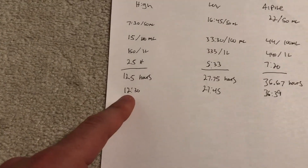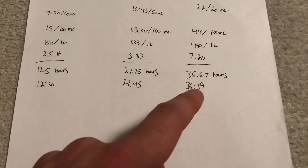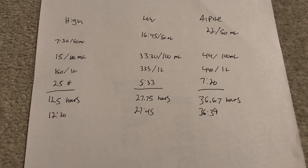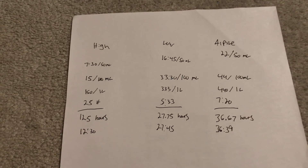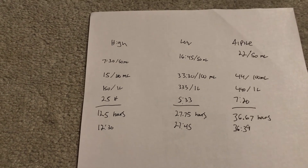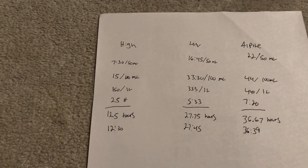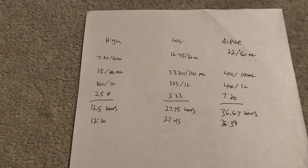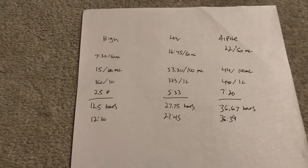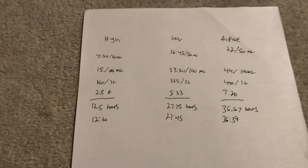On low you can get roughly 27 hours and 45 minutes out of a tank, and on Alpine mode you can get roughly 36 hours and 39 minutes from a tank of diesel. This is fairly consistent with other videos I've seen on this heater. Your heater might be a little different — an 8 kilowatt will use more, a 2 kilowatt less. Mine is the Vever 5 kilowatt heater and these are my rough estimate run times for it.